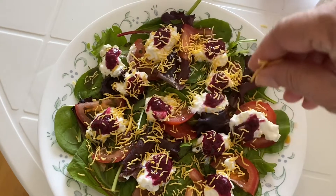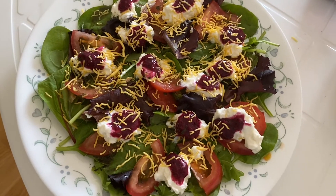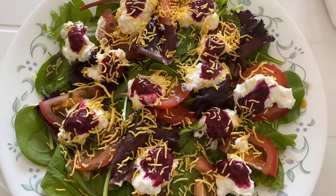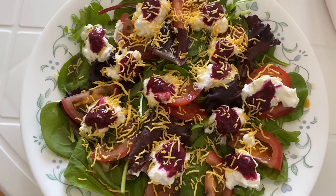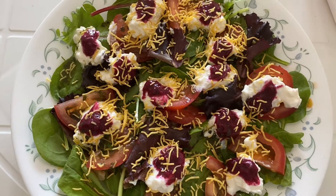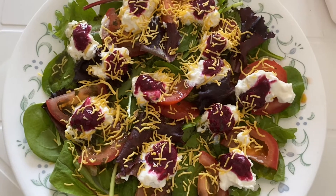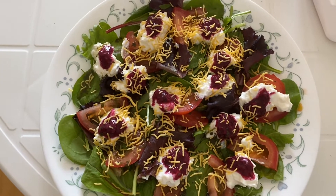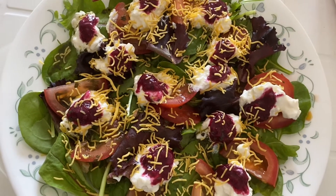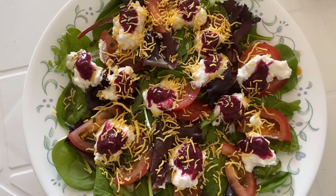This is my recipe for today and I hope you like it and enjoy the summer. I'll make more summer weight loss recipes — this is one of my specials, so please make it, eat it, write comments, and please like, share, and subscribe to my channel. Look out for more short recipes for summer weight loss. I'll see you in the next video — until then, bye bye!